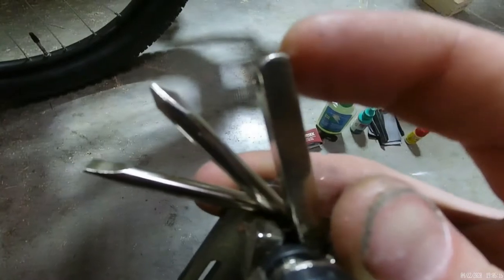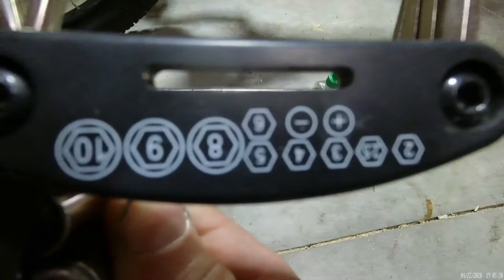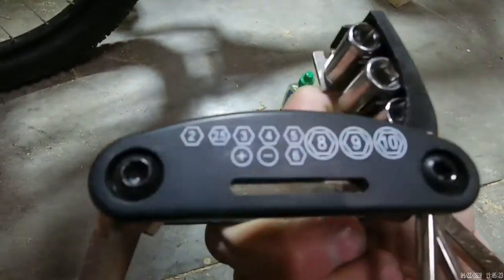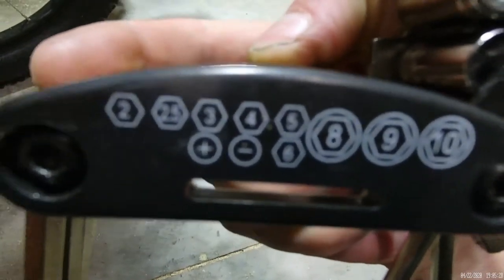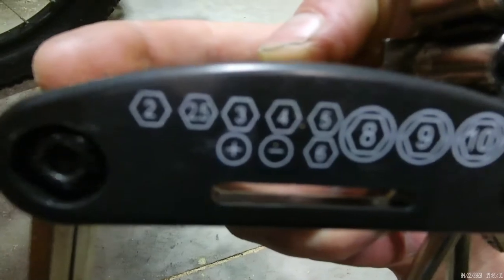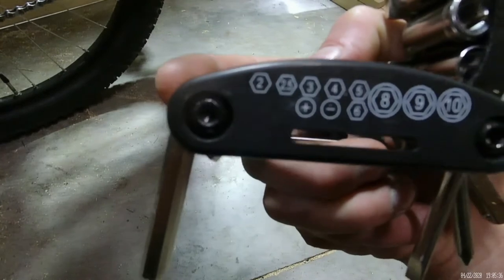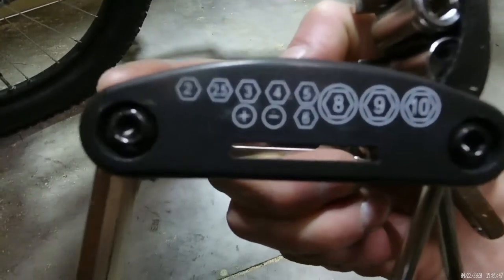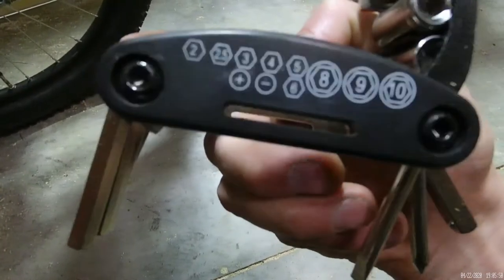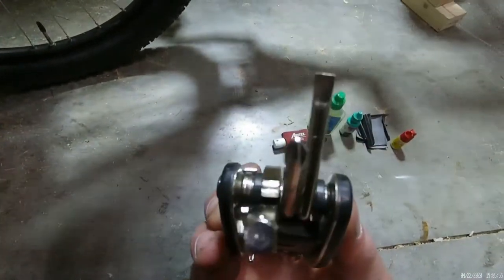This piece right here you can actually put a socket on. So here's the range it comes in. You have a 2, 2.5, 3, 4, 5, and 6 hex — not torx, I'm sorry — a flathead, a Phillips, an 8mm socket, a 9mm socket, and a 10mm socket. Pretty cool little kit, there's all your attachments.